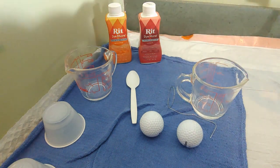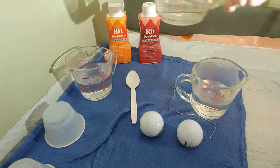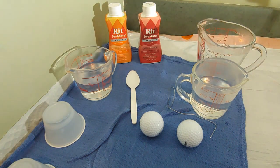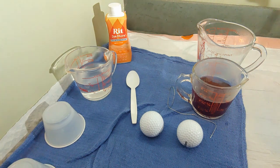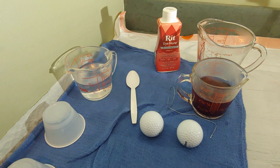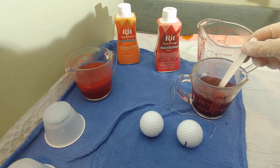So step one, you want to get some hot water in your containers. Whatever container you use, make sure that it is not going to stain — or if it does, you don't need to care about it. This dye really goes a long way, so I'm just going to pour a little bit in there, then stir it up. That's probably way more, but I want really dark colored golf balls. So I picked up some red, and I've got some orange here too, and a little spoon here to stir it up.